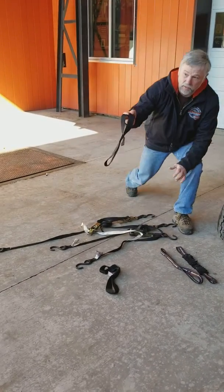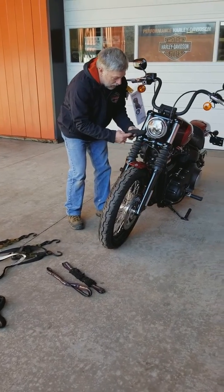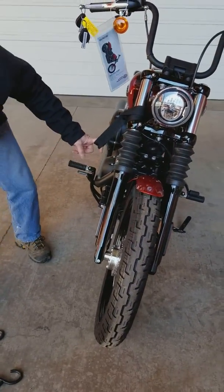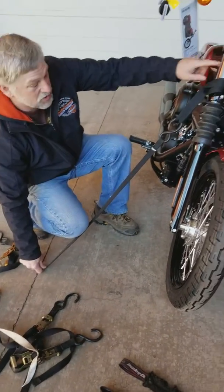Now, mounting these things — when I get in there you won't be able to see it, but on a bike like this, I come up around here and hook the strap like so. Then the ratchet strap will come in like this and hook down to the trailer. And that will go on both sides.